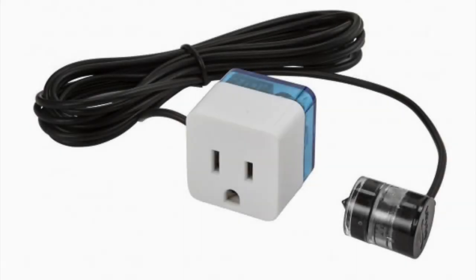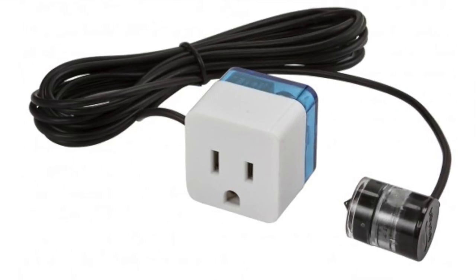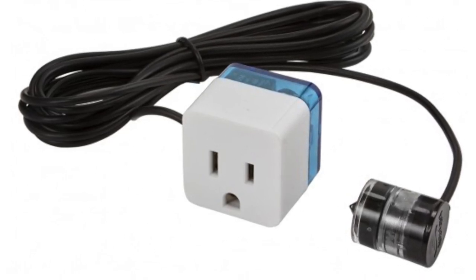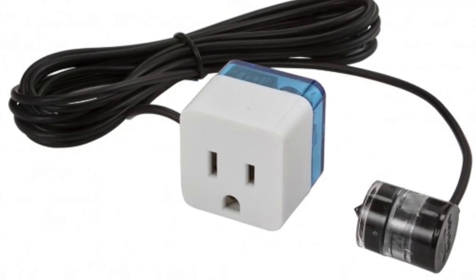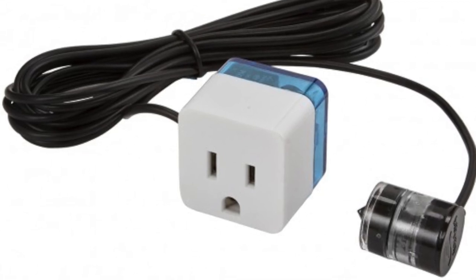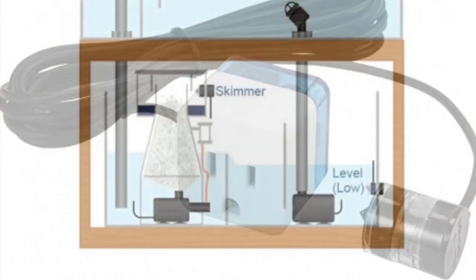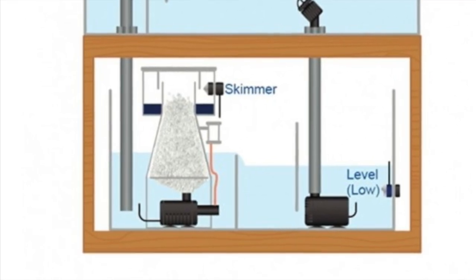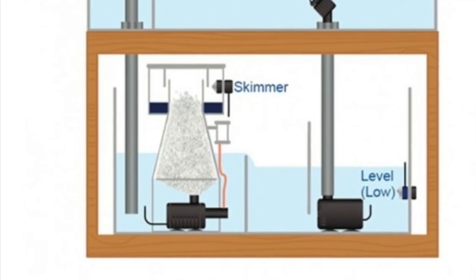Coming in at number 3 is the Skimmer Security from AutoAqua. This thing is really neat — it mounts to the skimmer cup, the sensor goes on the outside of the cup, and you plug your skimmer into it. If your skimmer cup gets too full or starts to overflow for any reason, it simply turns your skimmer off, rather than overflowing the skimmer, making a mess in the sump, and creating foam and micro-bubbles. You don't want skimmate dumped back into your tank. Coming in at about $50-$60, it's well worth its price.